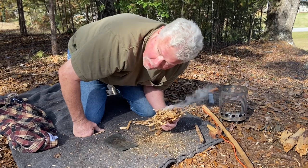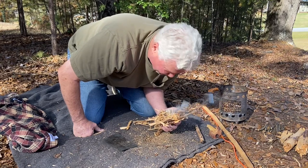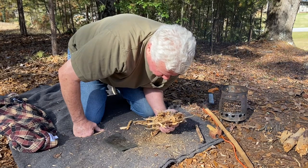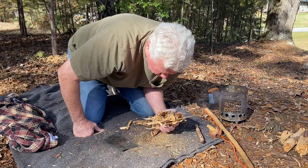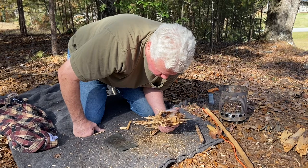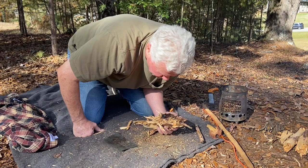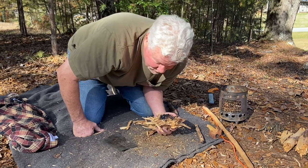Once the flames do come, you'll still want to let it sit there and cook and cook and intensify before you ever try to drop it down in the stove, because it's going to break apart some when you drop it in. So we got flames — let's just let it cook for a little while before we put it in the stove. It's driving off all that moisture.